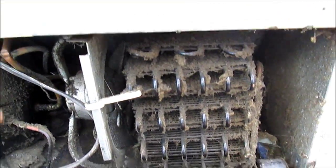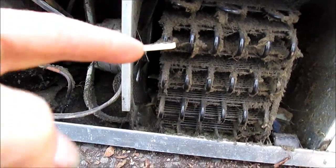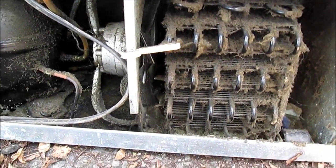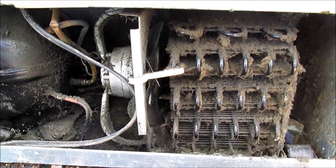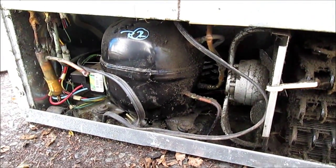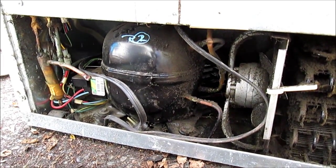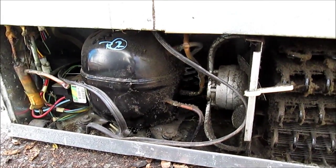These are the coils — this is like the radiator in your car. These are plugged up. It's basically like your radiator is not getting any cool air past it, so it's going to heat up. If this is clogged up, it's going to cause your compressor to heat up and run very hot, and it will shorten the life of your compressor. Electricity runs more efficiently when it's cooler.